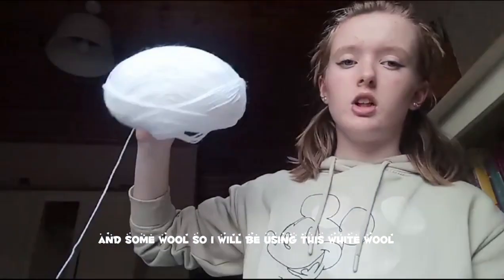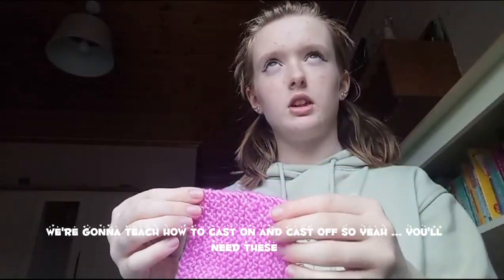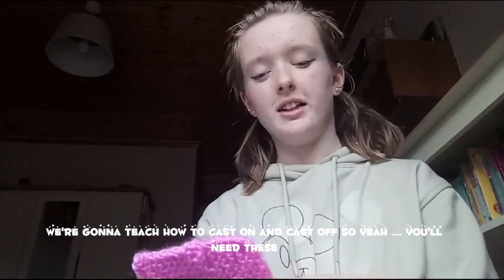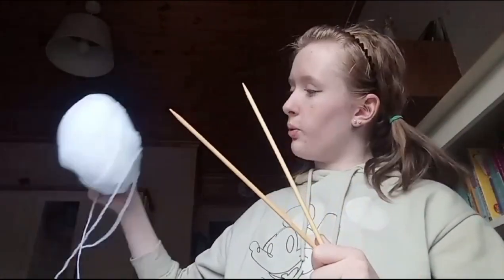I'm going to be using this white wall. The end project is going to look like this. I'm going to teach how to cast on and cast off. You'll need some wool and some scissors.